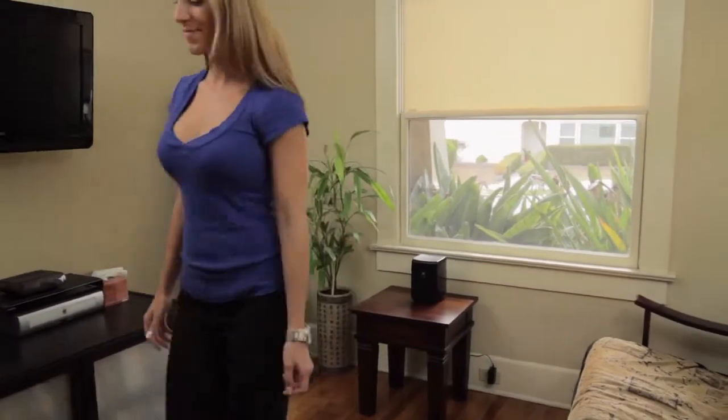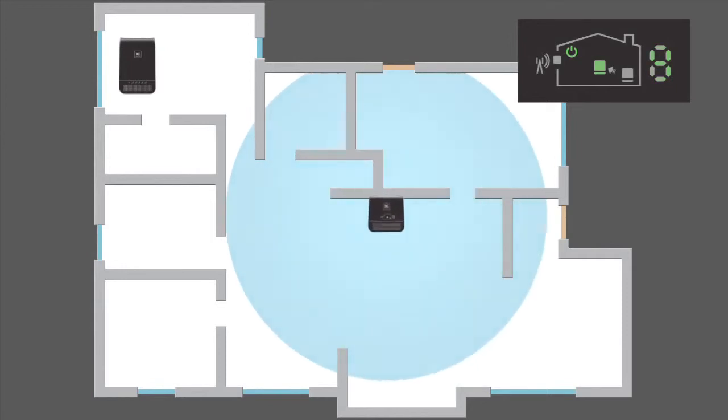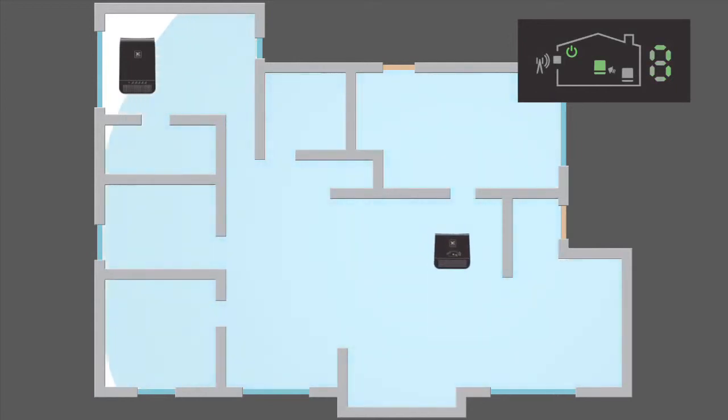It will take the window unit a few minutes to complete the wake-up sequence. Now let's set up the coverage unit. The farther apart you put the two units the better the system will work. It may seem strange, but as you move the window unit and coverage unit apart, the area of improved coverage becomes increasingly larger.